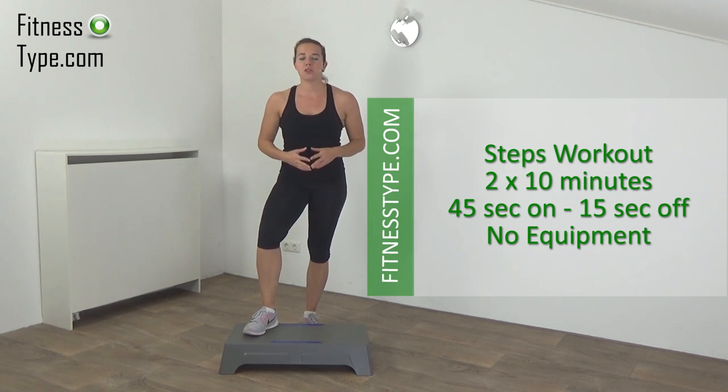Hi, our workout for today is a 20-minute steps workout. Each exercise will be 45 seconds on, 15 seconds off, and you will have a short water break halfway.